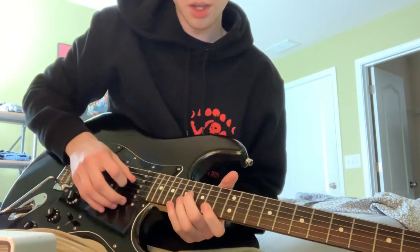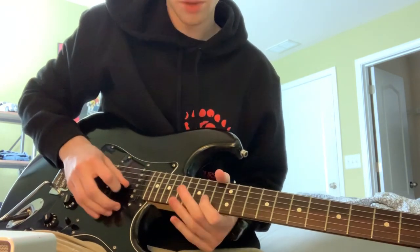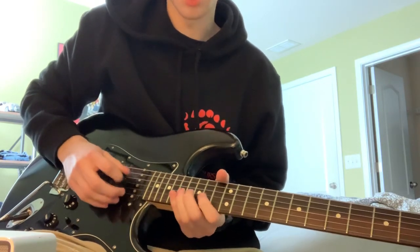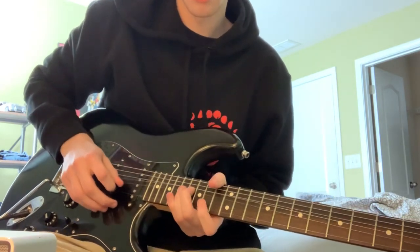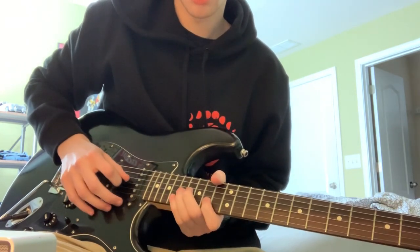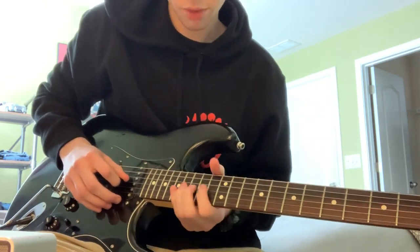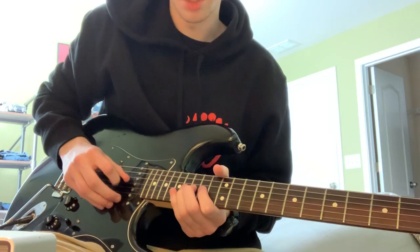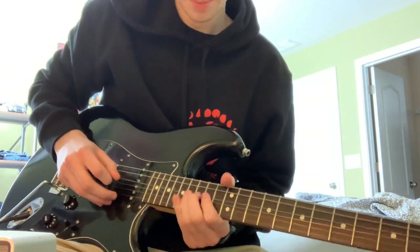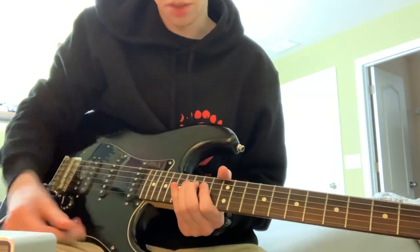Then you're going to go 16th on the G, 14th on the B. And then you're going to pull off from the 15th to the 14th on the G, and catch the 16th on the G string.